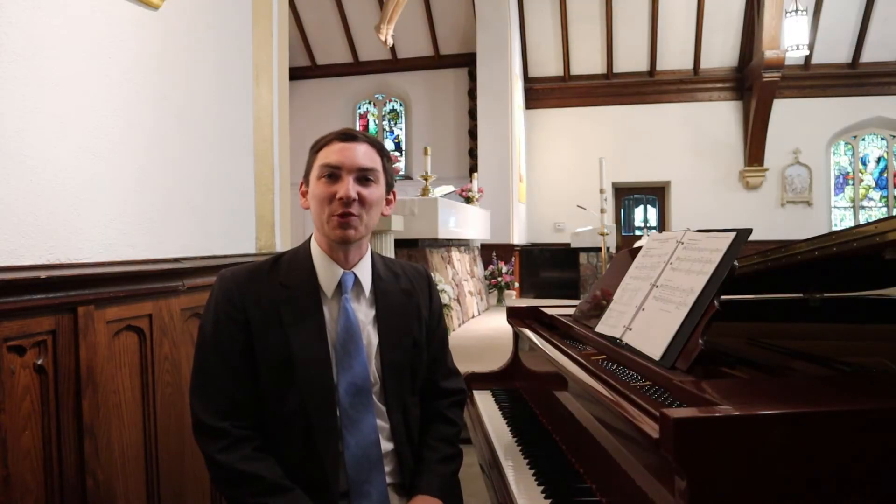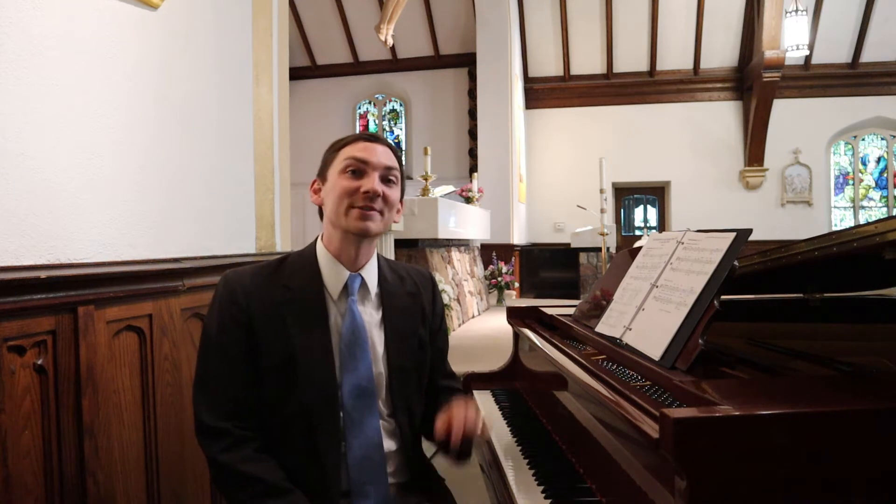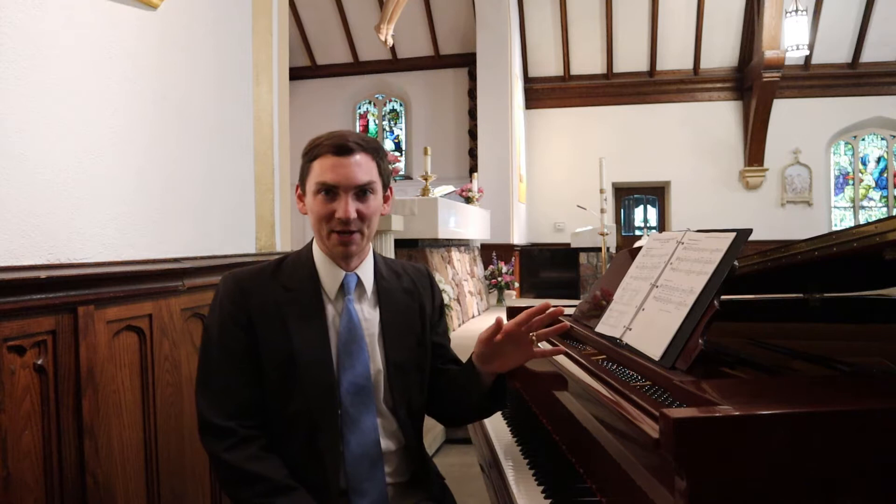Hi, this is Mike from Music Ministry 101. In this video, we're going to be practicing the psalm for the Assumption of the Blessed Virgin Mary. And if you're new here, consider subscribing for more videos like this with Respond and Acclaim Psalms and Gospel Acclamations.